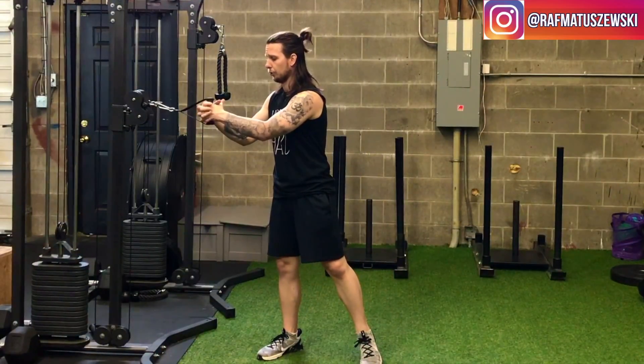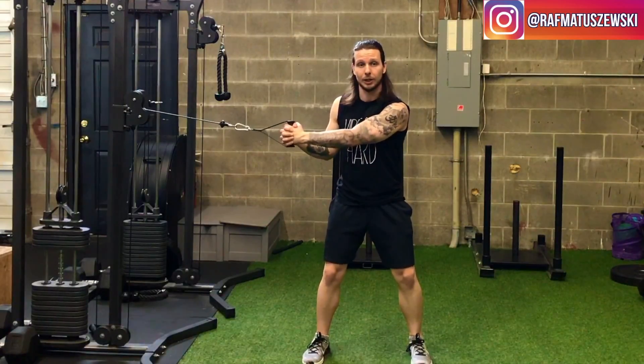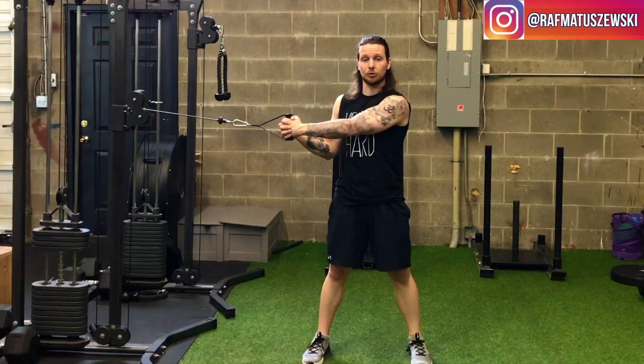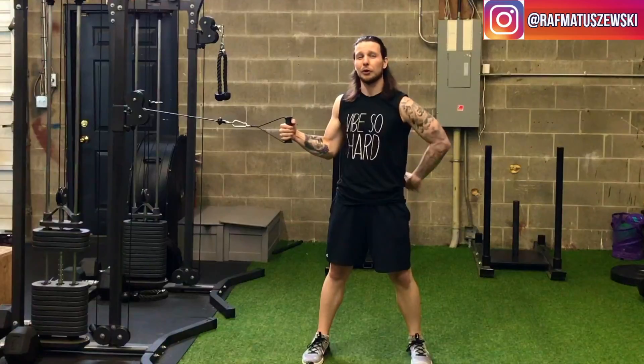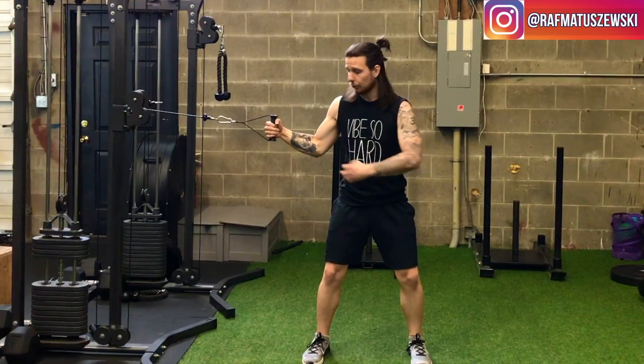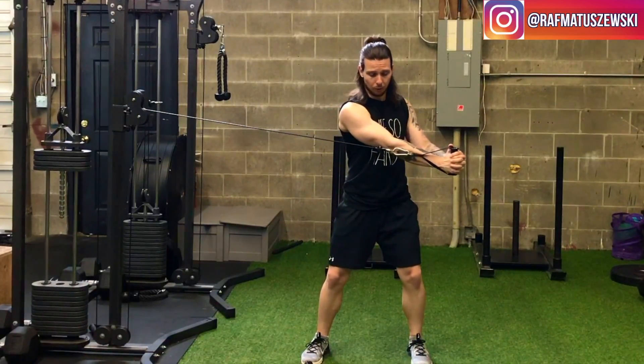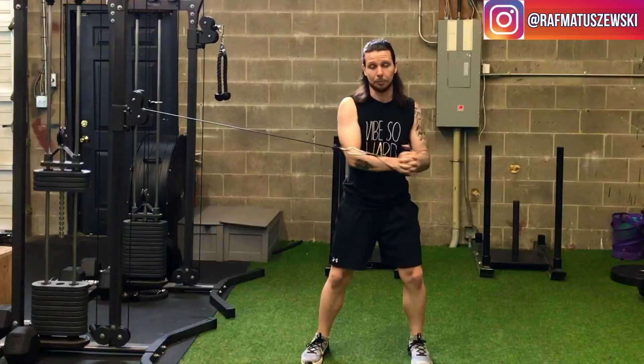Whatever grip you choose, grab the handle and come out a little bit. You want to have a slight bend in the knees — a lot of people stand up straight and then feel it in the low back when they move. So slight bend in the knees, engage that core, hands together, and come across the body with rotation only through the hips.